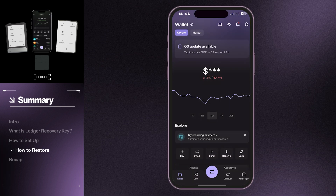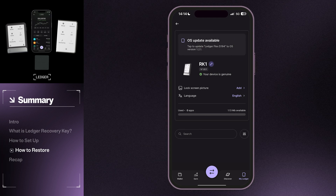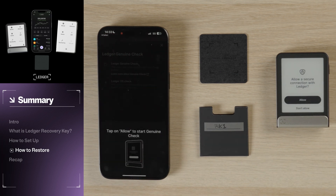Once you see the QR code, open your Ledger Live app on your phone, tap My Ledger at the bottom right corner, then select the available Ledger device. Note that because your Ledger device has reset, the name for your Ledger will appear differently than what you had named it previously. Once paired, your device will undergo a genuine check and OS update if needed. Tap Check Ledger on your phone and follow the on-screen prompts.